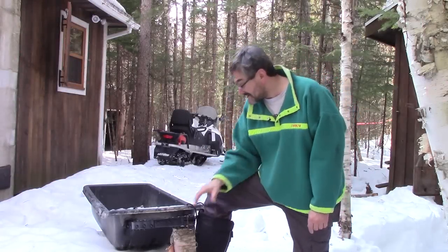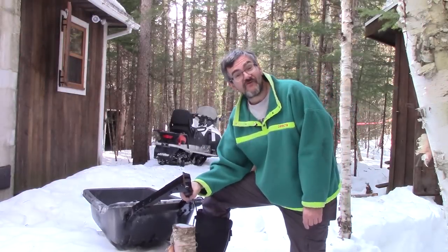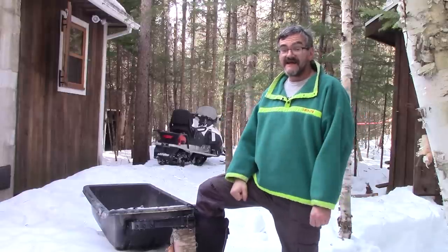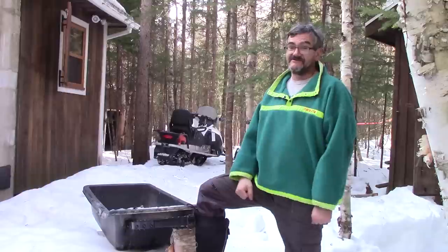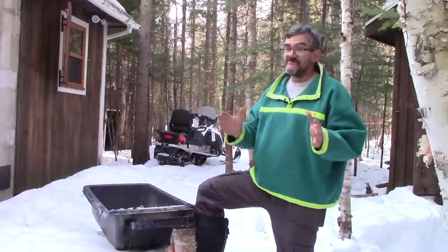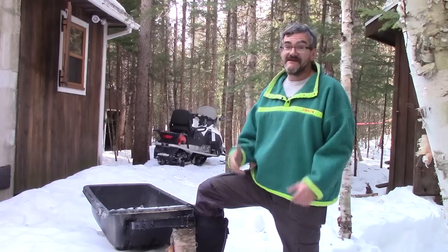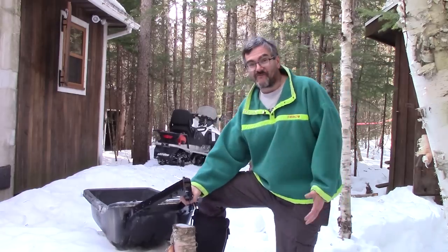Hi! On the way back here today, I'm making a tow bar for my sled. René and I spent six days at the cottage, and the only way to come here in winter is with a snowmobile, so I needed a tow bar.